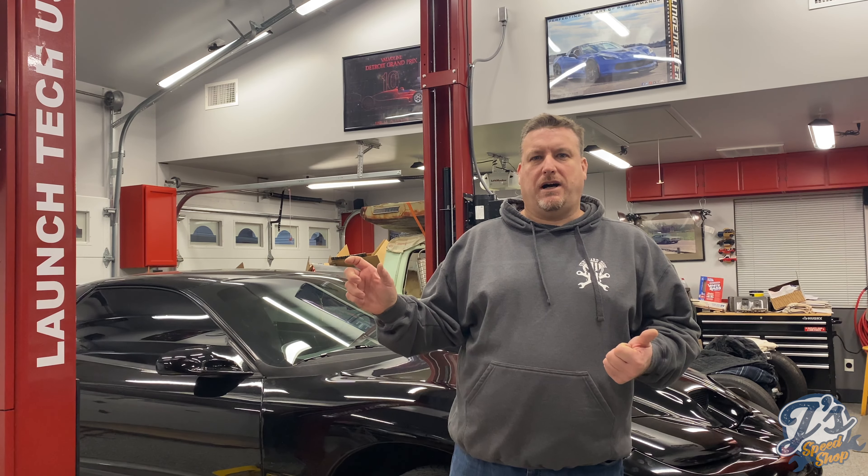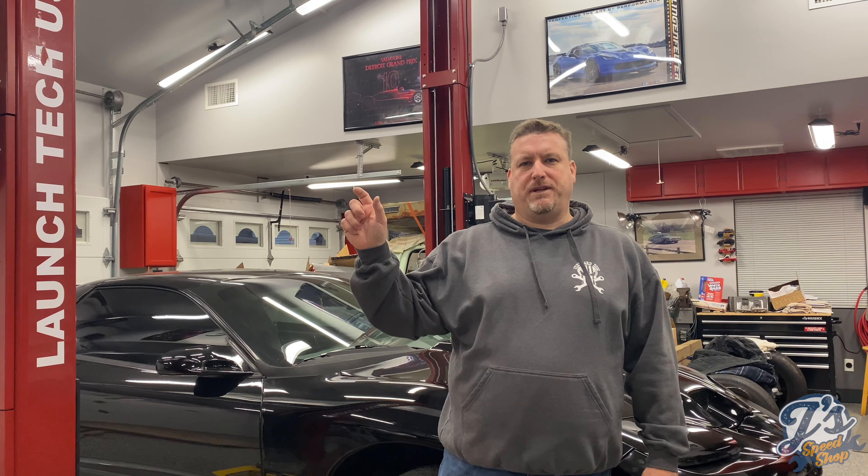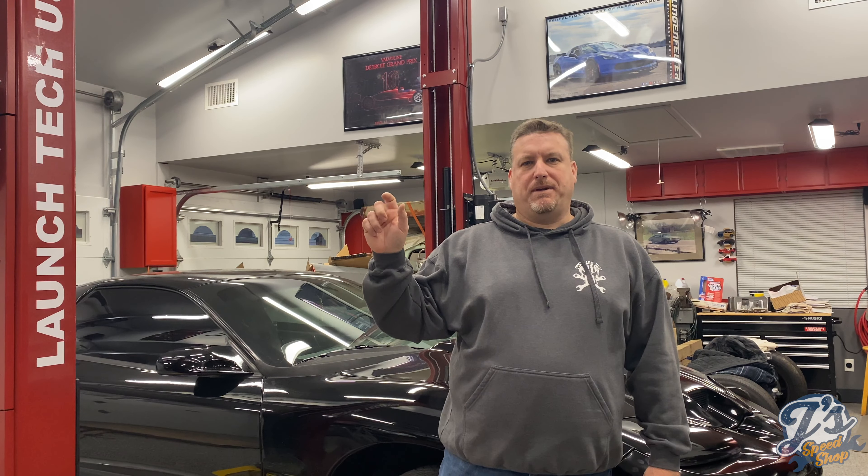Hey guys, welcome back to Jay's Speed Shop. Today we're going to walk around and look at the 93 Trans Am project and kind of what we have left to do. Got it running this fall — it's a 93 Trans Am with an LS1 swap. Got it to the tuner probably right around Labor Day, got to use it for a couple of months, putting around on weekends testing it out. Everything seems to run great, got lots of power, pretty happy with it — sounds awesome.